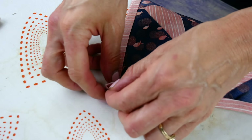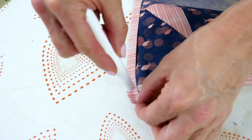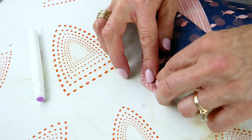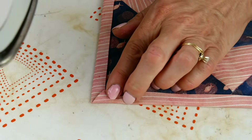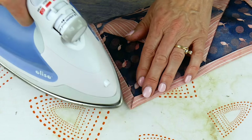When you come to the last corner, open out the first pressed side so you can fold the corner 90 degrees. Dab glue in the corner and press. Then repress the side, mitering the final corner.